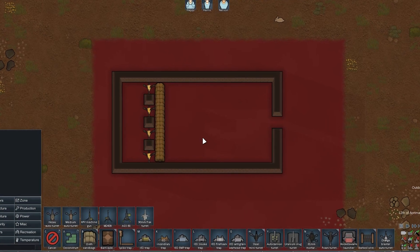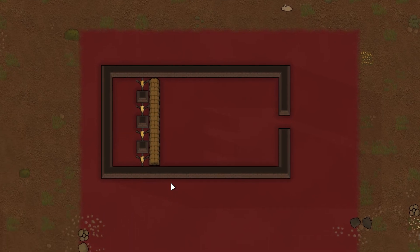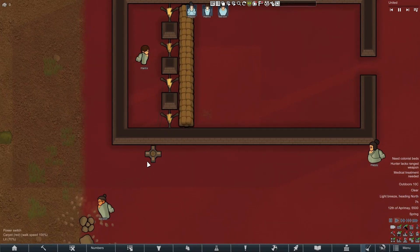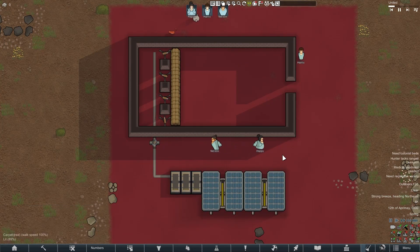Hello, today I will tell you how to make the turrets in your killbox turn off and not waste electricity when it is not necessary. It works on the same principle as creating spare batteries. All you need is to make a switch that will disconnect your turrets from the main network.